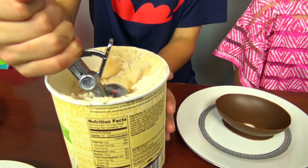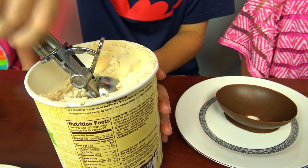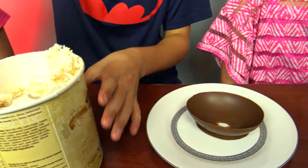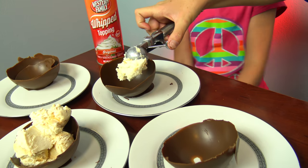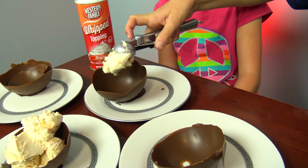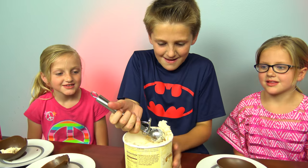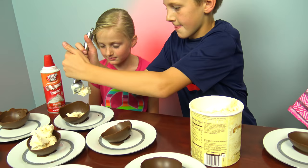He'll love it. Holy cow, you're strong. Dad's is the big bowl. Go, Hunter!